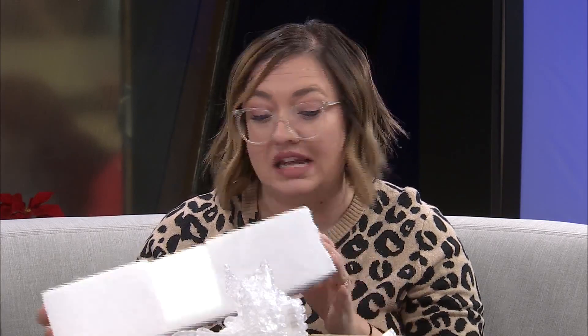For Styrofoam, we do have a resource in our community to recycle it. You can take Styrofoam to either Computer Recycling Center or Complete Electronics Recycling. They do charge a fee — about $5 for one piece or 50 pieces — but they'll recycle it as opposed to it sitting in the landfill.